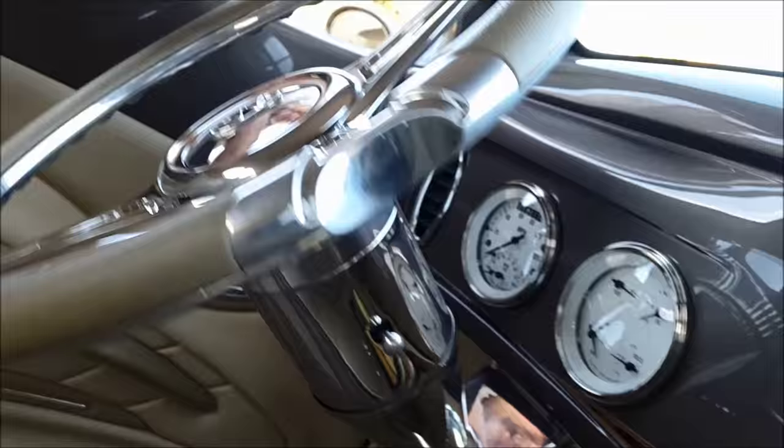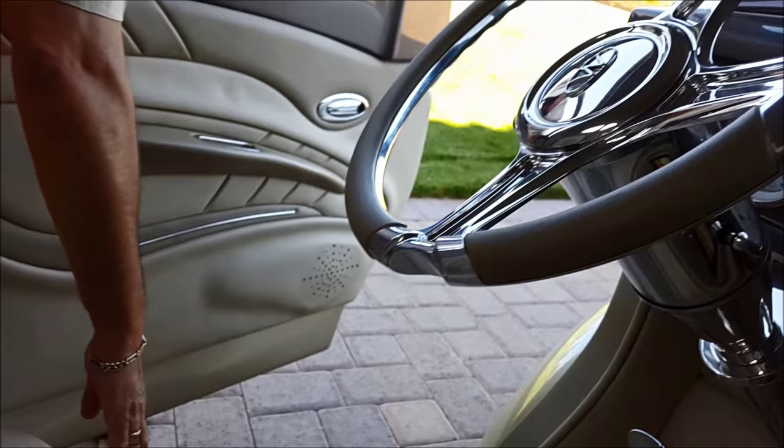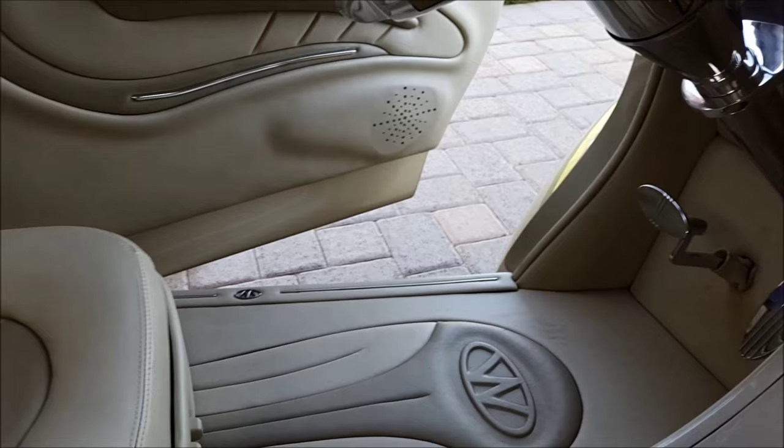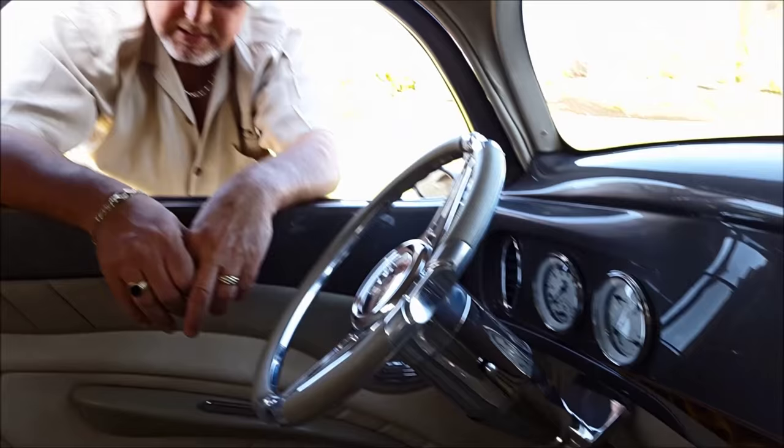Most people would not notice it until you start looking. As I open the door, you can see even the door sills have the W and oval in them. I just can't think of any area that hasn't been touched and affected in design and ideas. I spent hours drawing little sketches and taking chalk to draw the interior out — and here's the final results.